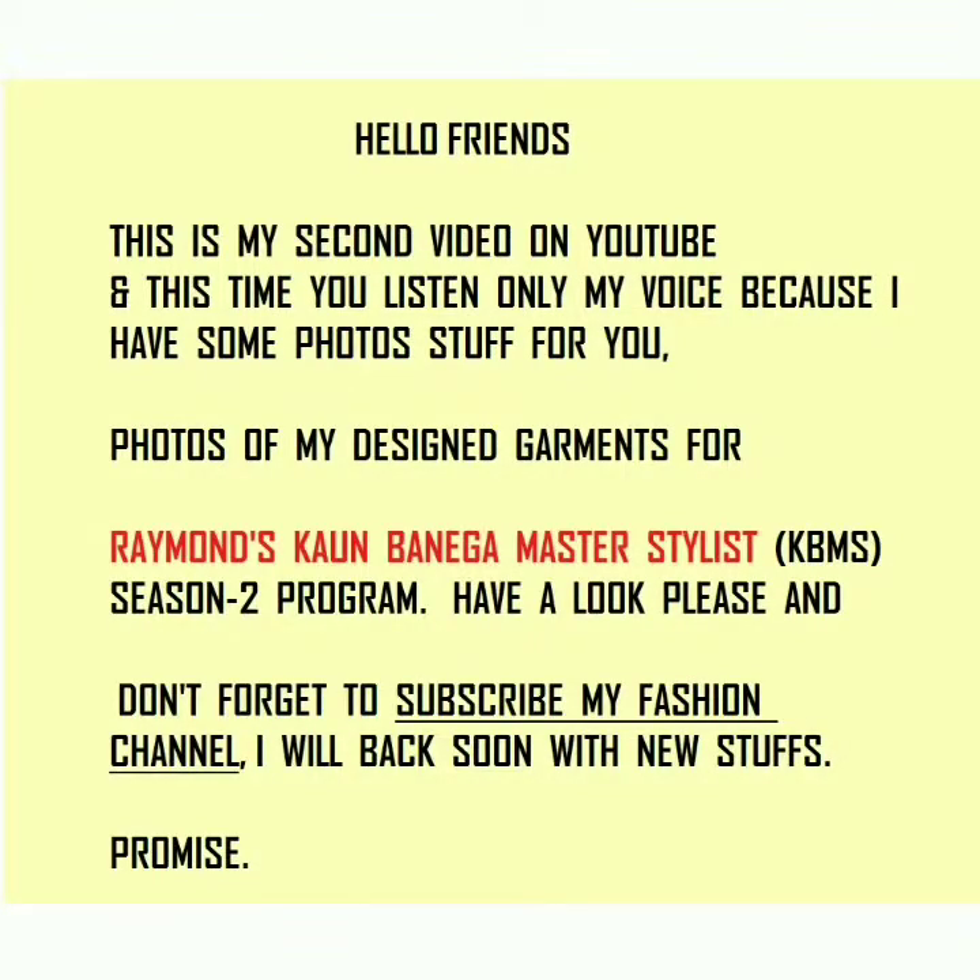Hello friends, this is my second video on YouTube. This time you will only hear my voice because I have some photos for you — photos of my design garments for the Remindscon Banega Master Stylist Season 2 program. Have a look, and don't forget to subscribe to my fashion channel. I will be back soon with new stuff.